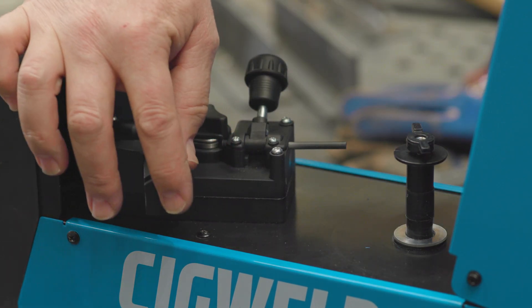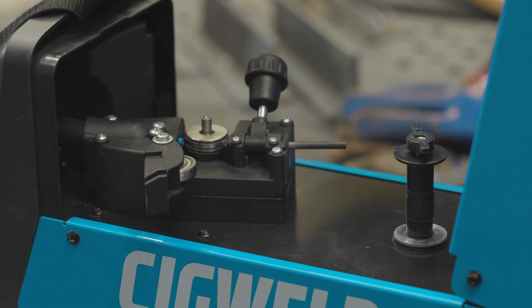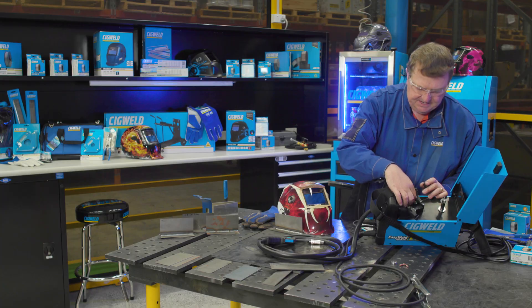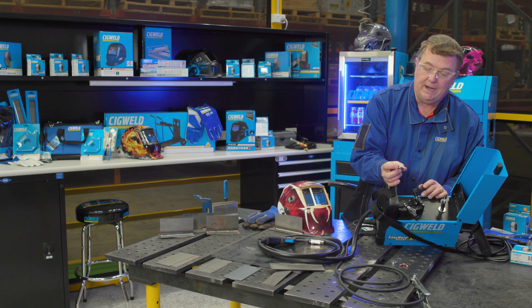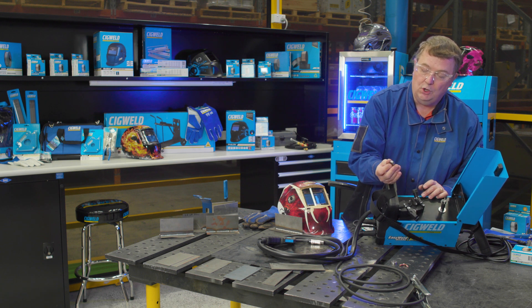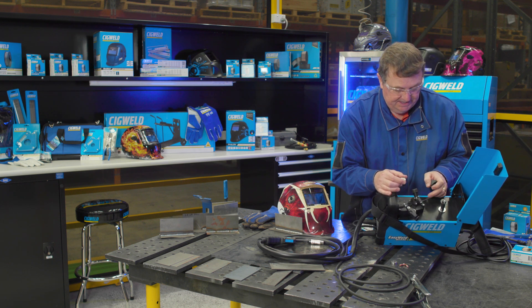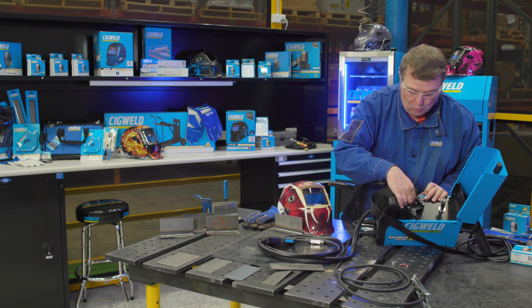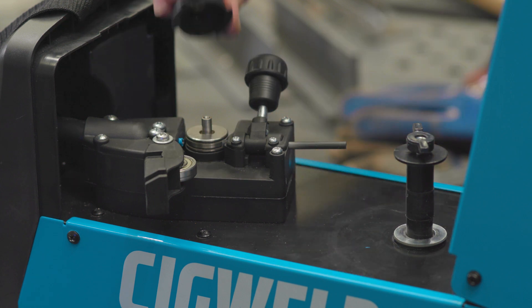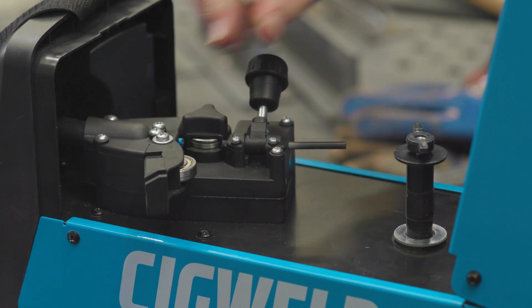I've undone the little captive roller cover by turning it anti-clockwise and pulling it up. I can then take the feed roll off — it's got two sizes listed on it: 0.8 with a K for knurl, and 0.9 knurl. I want the 0.9 up because that's closest to the inlet guide and the outlet guide — up is the right position for the wire size. I put it back in, put the retaining cap back on, turn it clockwise, and it's now set ready to go.